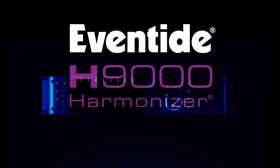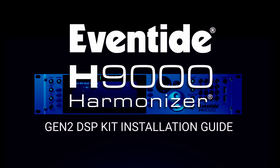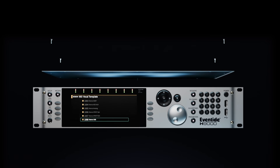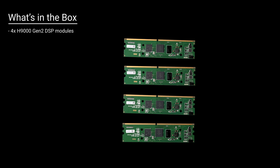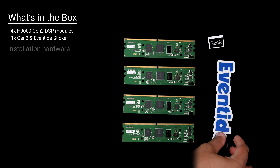Today, we're going to show you how to install your H9000 Gen2 DSP kit. The box includes your new Gen2 DSP modules, a Gen2 sticker, and the installation hardware.